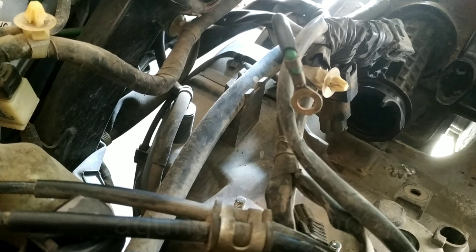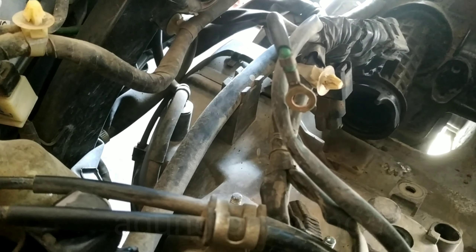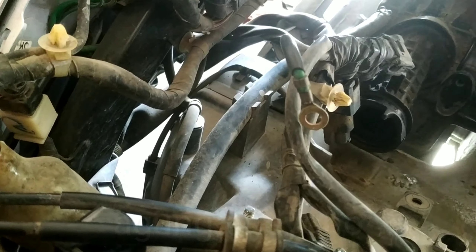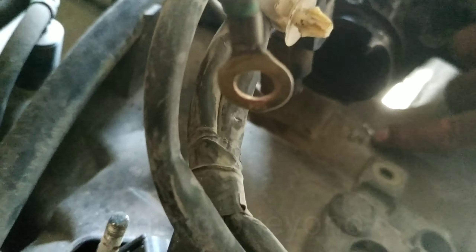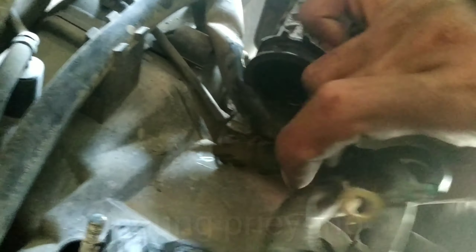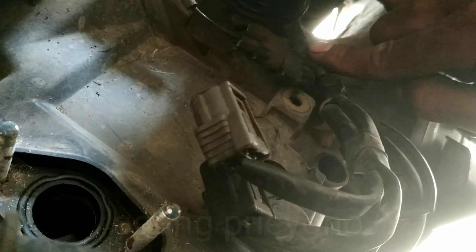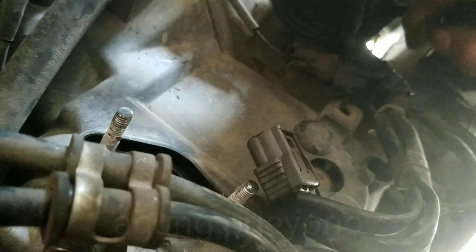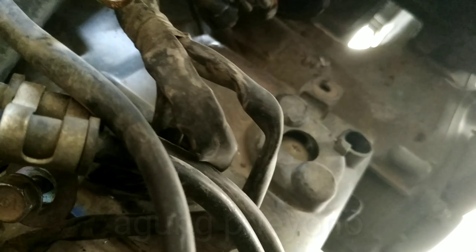Berarti ada dua kemungkinan ya, kode MIL 52 itu. Kalau kondisi akhirnya masih bagus, berarti ini tadi nge-short ke sini. Ini berada di bawah karet filter. Berarti kan saya tekan gini langsung mati. Langsung timbul kode kerusakan 52.